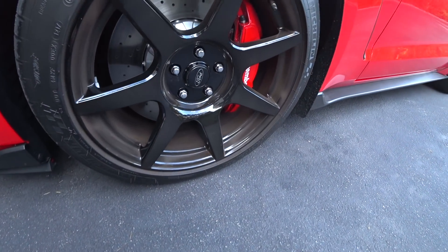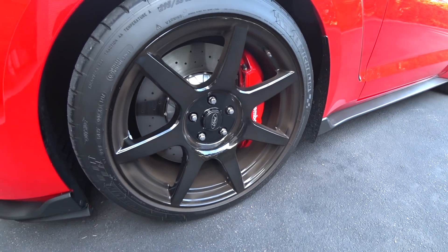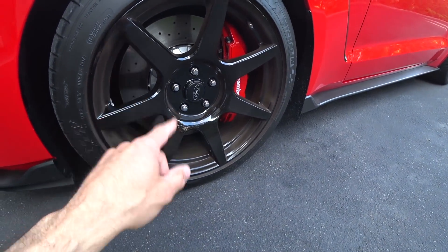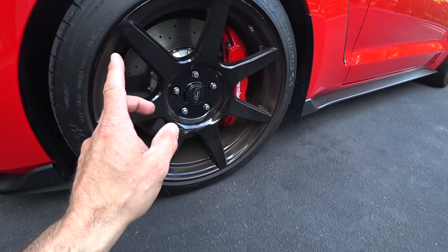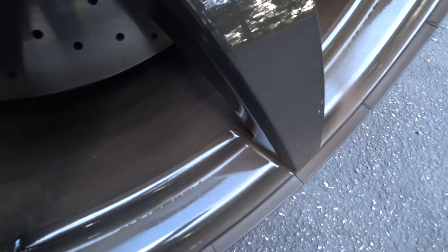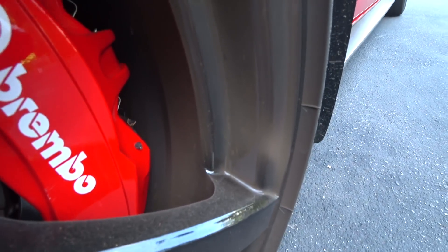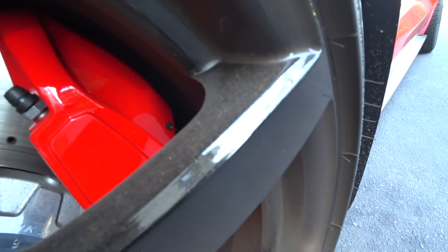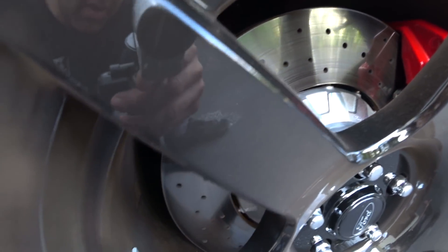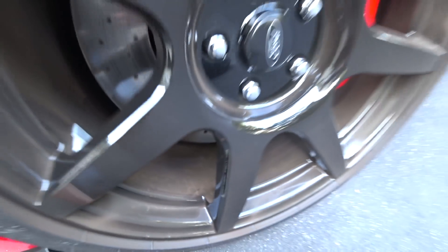Hey guys, Auto Fanatic. I'm going to do another wheel cleaning video for you guys. A lot of guys were asking how my wheel cleaner would work just by using a conventional garden hose. So I waited four days, got about a little over 370 miles on the car, and I'm just going to show you the front rim. It's pretty damn dirty. I'm actually going to foam my wheel cleaner and use the garden hose. I am not going to use the power washer.